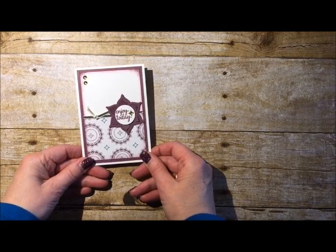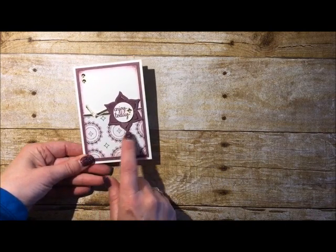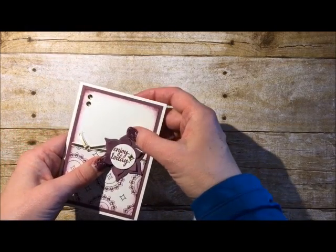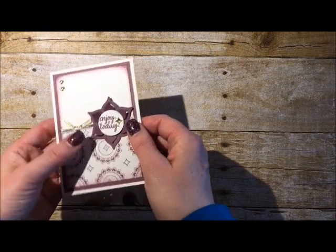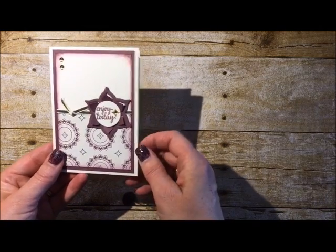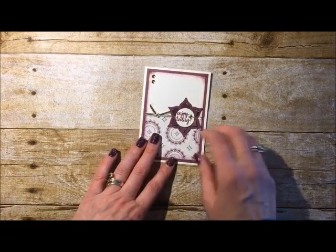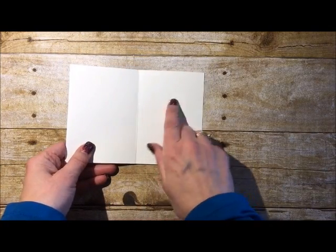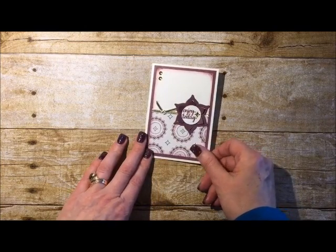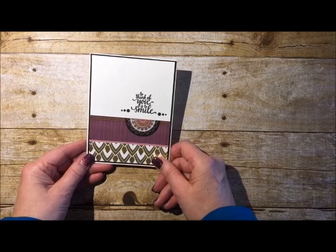The first swap is by Celine Kempton. You can see the stamp set being used at the bottom to make a decorative background paper. There's a thinlet that has some movement to it — part of it is popped up. There's a little sentiment and a couple of jewels. It's a really neat card. Also exciting for Stampin' Up demonstrators: we're getting a new color of note cards and envelopes — Very Vanilla — which we haven't had before, only Whisper White and Crumb Cake.